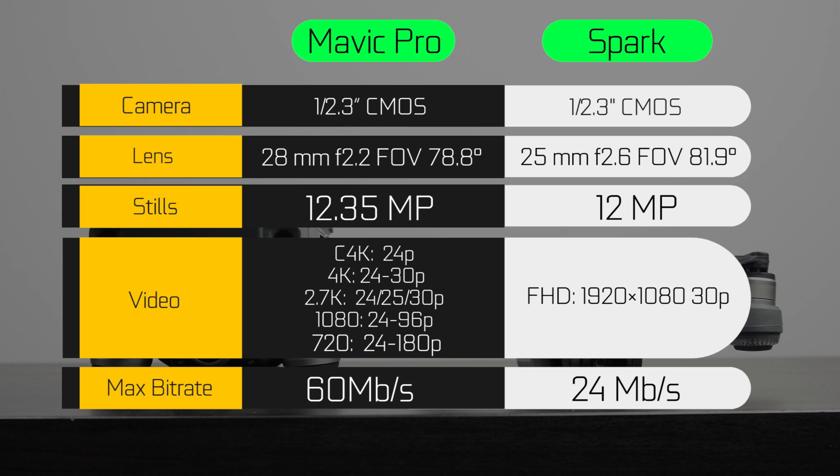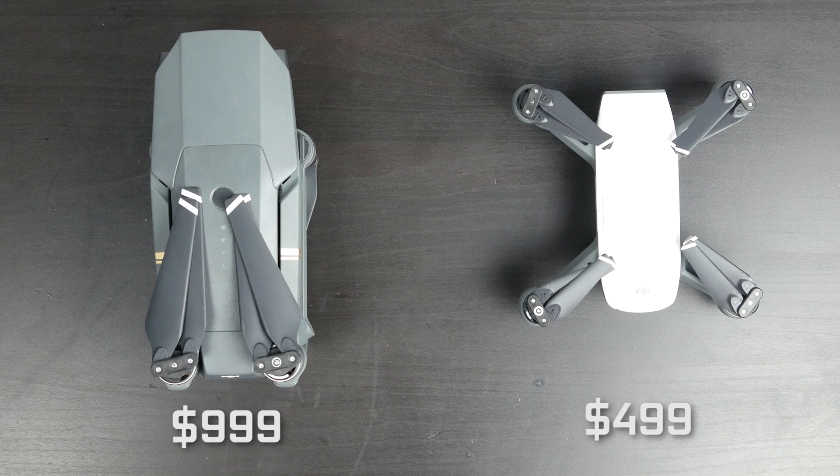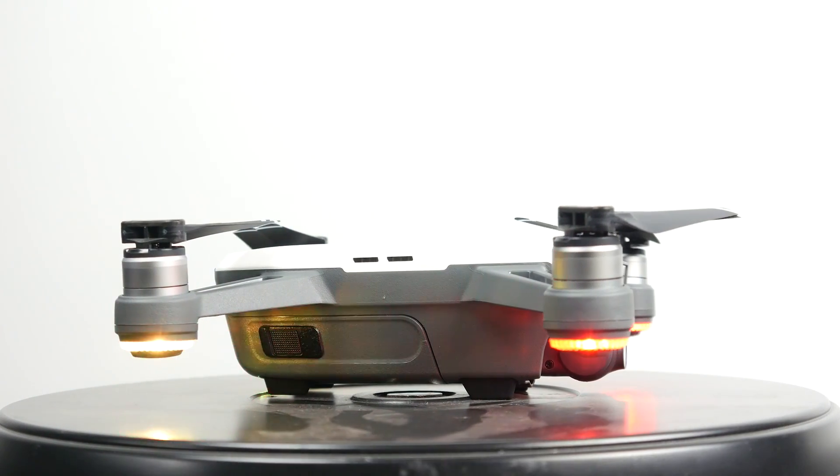The Spark is really an entry-model drone, great for first-time operators. In terms of price, the Mavic Pro starts around $1,000 for the drone and controller. The Spark by itself is around $499, and if you want the Spark controller, it's another $149 on top — but it's not mandatory to buy the controller. You can use it with just a smartphone or even just with the palm control features. So for about half the price, you can still get a pretty cool drone to operate with your hand or smartphone. But if you want more range and distance capabilities, I would recommend eventually getting the Spark controller.